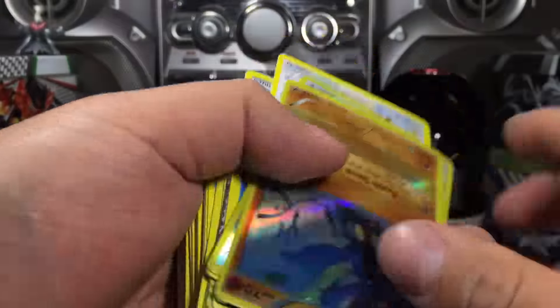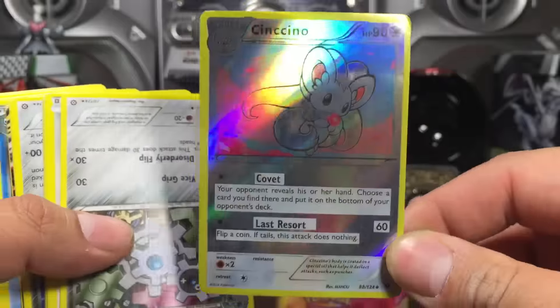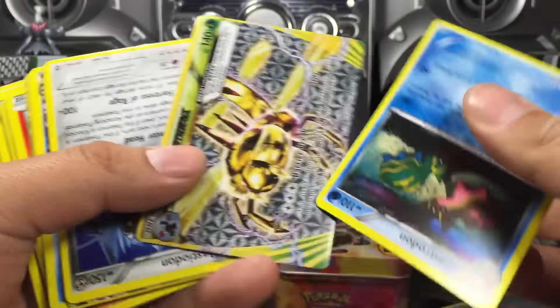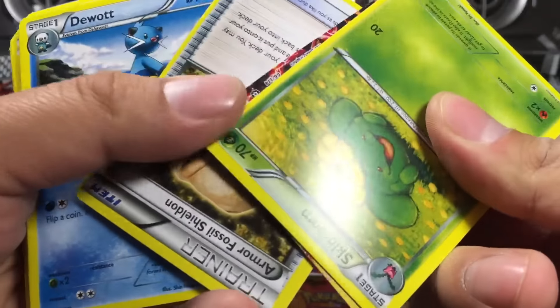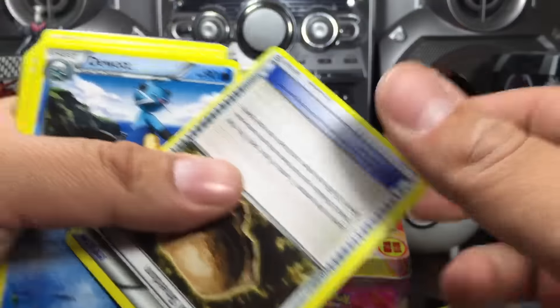Oh, the rares! Let's start off with the rares. We got a Reuniclus and that Cinccino — wow, that's horribly done. And I think that might be the same stuff. Yanma Break, okay okay. We had a Yveltal last time — speaking of Yveltal.